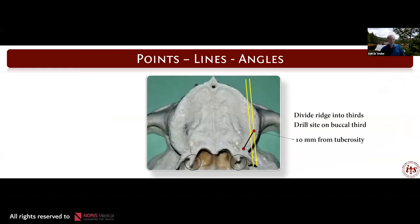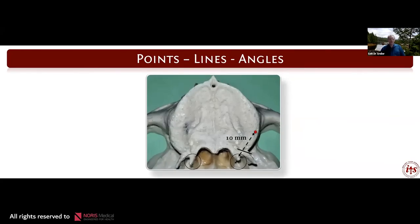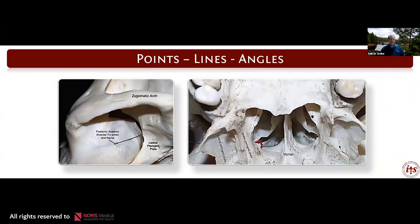Starting the drill point — your access point for the implant — take the ridge and divide it into thirds. I want the point of the drill, the implant site, to be on the lateral third of the alveolus. The entry point is one third of the ridge on the buccal side, about 10 millimeters anterior from the pterygoid maxillary fissure. Palpate the hamulus and direct the osteotome towards the hamulus at about a 30-degree angle from that occlusal plane. The arrow shows the path of insertion from the second molar region all the way to the medial pterygoid plate.